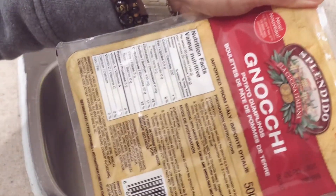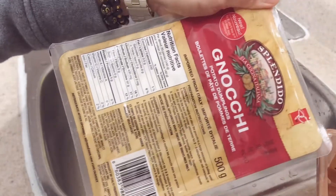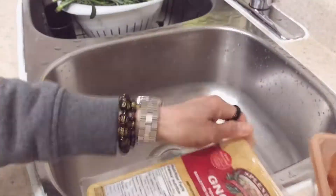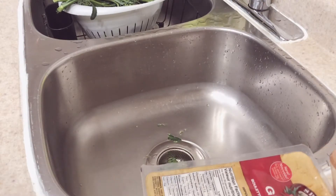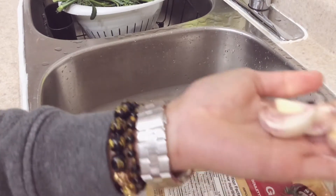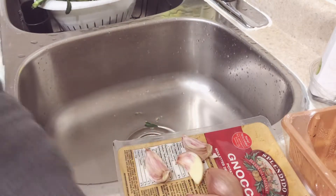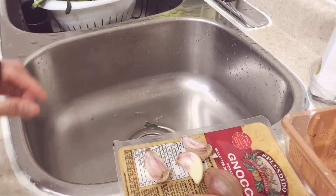So today I'm going to cook stir-fried Neyuke. If you're familiar with this, this is Italian pasta. And I'm going to use 3 cloves of garlic and 2 — how do you call it? — 2 red onions, small ones.